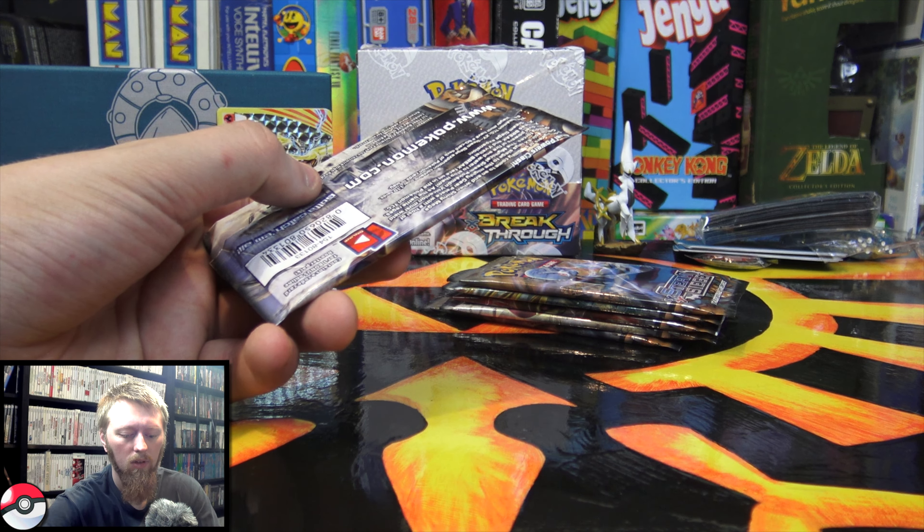Next pack, we're halfway through. There is the code — you guys can pause it if you need to see that for longer. We have another Persian, Rapidash, Ninja Boy, Clauncher, Aipom, Yanma, Sneasel, Litleo, we have a Shellos Reverse, and the rare is — yes — a Gardevoir EX! I recently pulled this card, so that's two of them within just a few videos, but still very, very cool. I'll go ahead and put that one in a sleeve.